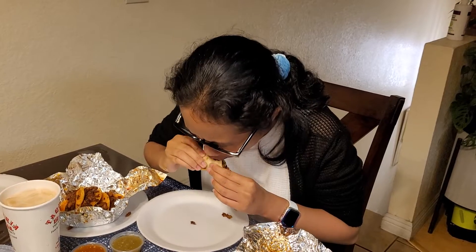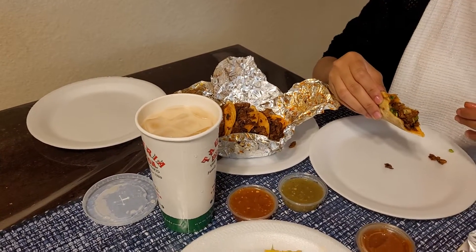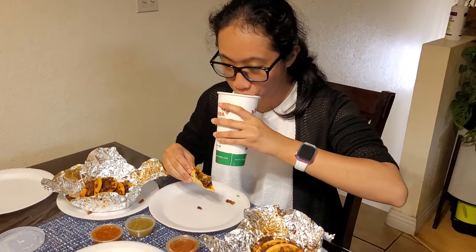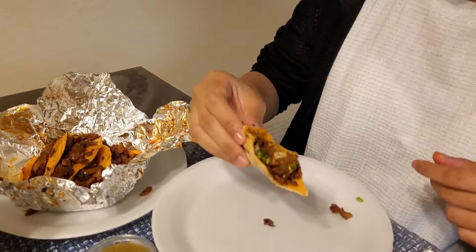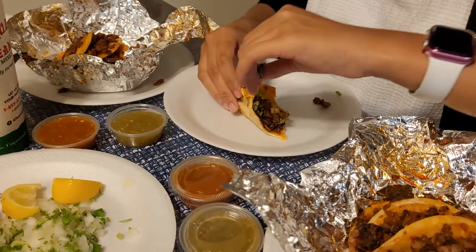It's pretty good. How's the meat? And you got your horchata. Let me add some more cilantro — it's actually pretty good.